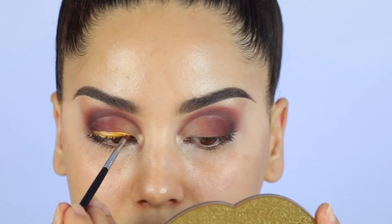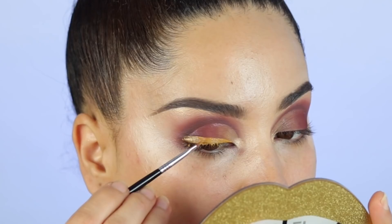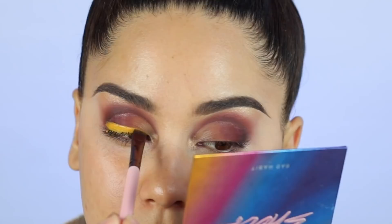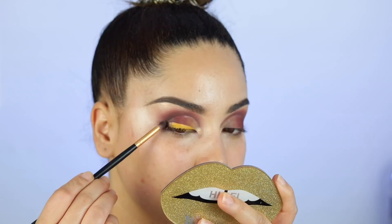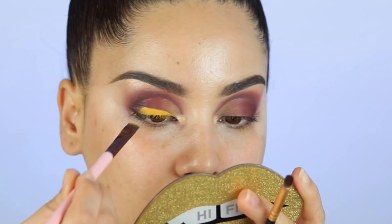I also went back to the eyeshadow to actually set that wing, because when you use oils to create that liquid liner sort of thing, it's not going to set since there's oil in there. So I had to go back and reapply something matte to mattify it. Then I went back to the Anastasia Beverly Hills eyeshadow palette and added a little bit of the darker shade to blend that back edge. Honestly, not sure how I feel about it, but you guys get the gist.